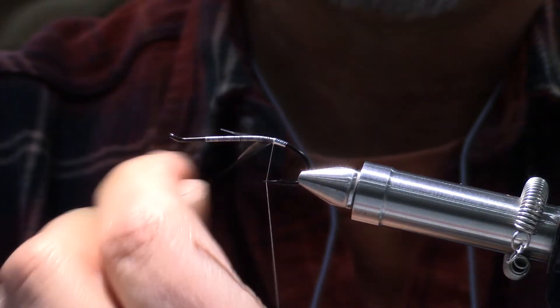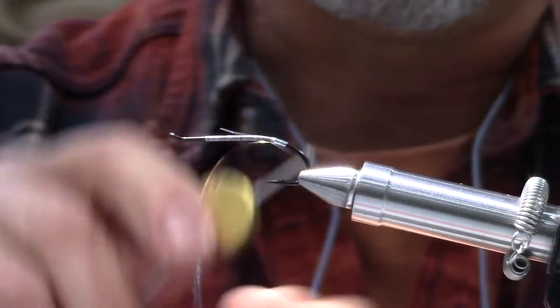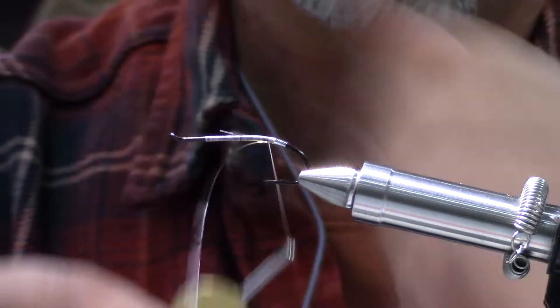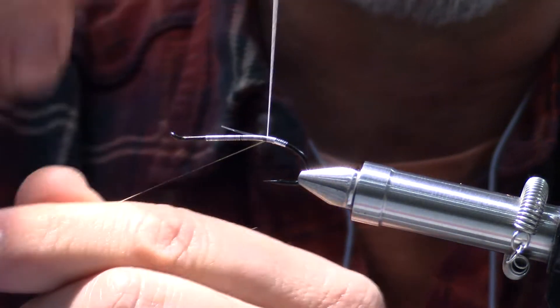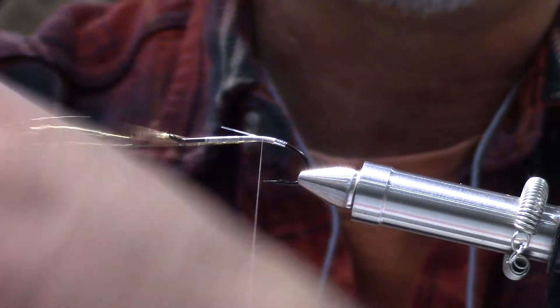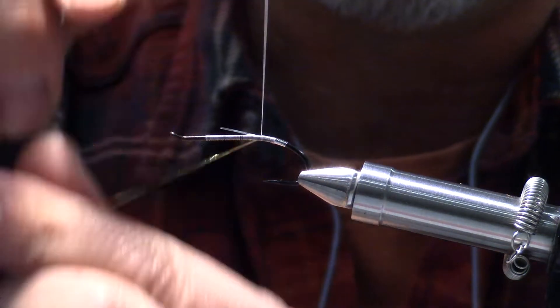I don't think the fish know how to count anyway. So to get a smooth underbody — it's kind of overkill, but you'll know why a little bit later — I'm doing touching turns all the way up to where the return loop goes. I'm trying to build up a smooth body because I'm going to have a floss body afterwards.